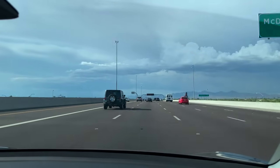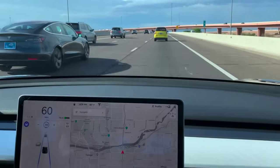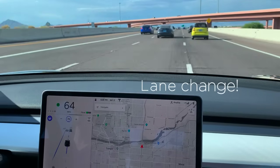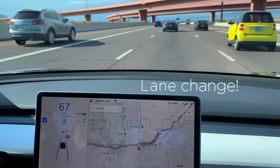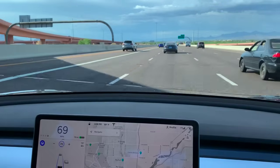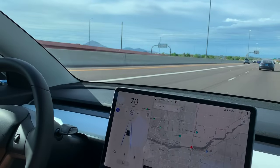If you turn on the blinker to switch lanes while on autopilot, the Tesla will attempt to change lanes for you — it's pretty phenomenal. I was floored by it, though I only had the courage to do it when it wasn't too congested. To get out of autopilot, just turn the wheel a little bit more to force it out, or hit the brake, and that will end the autopilot session.